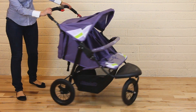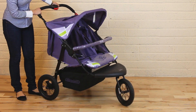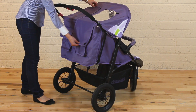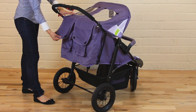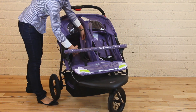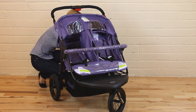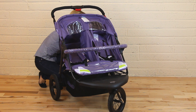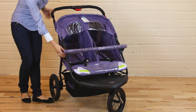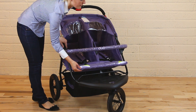It has all three air tires and a front swivel wheel. It also has a canopy with two visors, a five-point safety harness, multi-position reclining backrest, detachable front bar, and adjustable backrest.